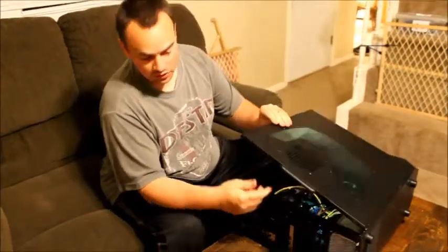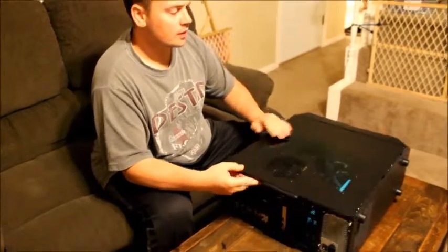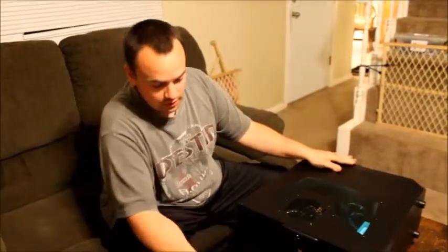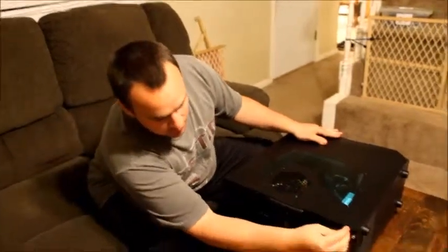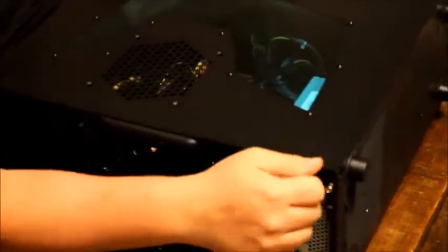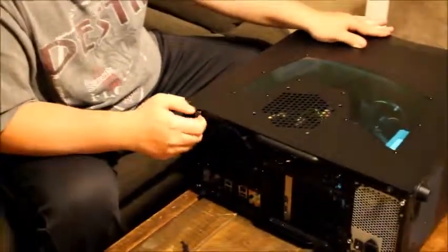This has been a tutorial on how to build your own basic computer. The last thing you have to do is put the case back on and put the screws back in. Generally you want to test the computer before you're done, but we've already tested it so everything's working.